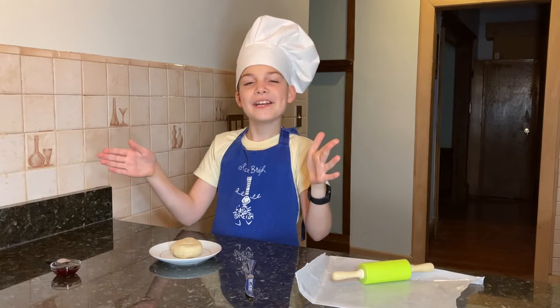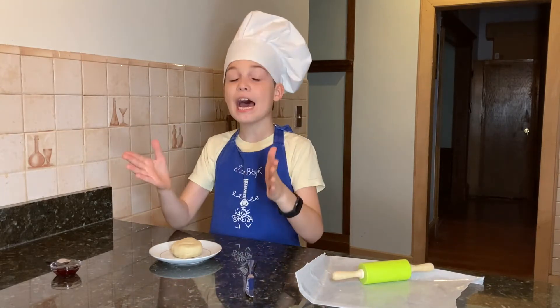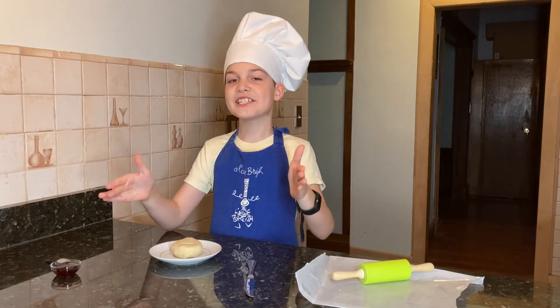The marzipan is ready and it's very delicious to eat like that. But now I will show you how to make a delicious looking rose.